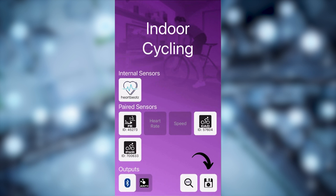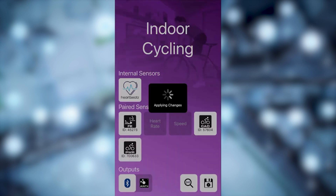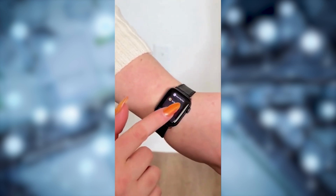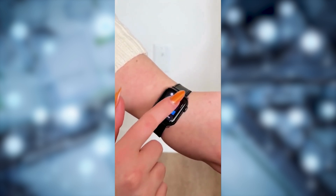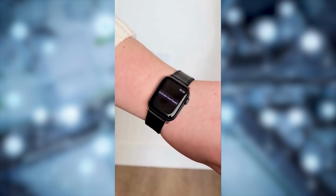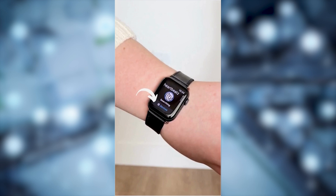Now let's set up Heartbeats on your Apple Watch. Be sure to have the Heartbeats app downloaded onto your Apple Watch and hold it near Cord while connecting. Select Activate Heartbeats and then go to Devices.